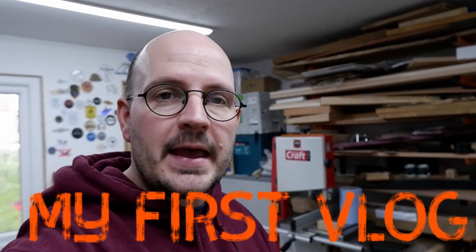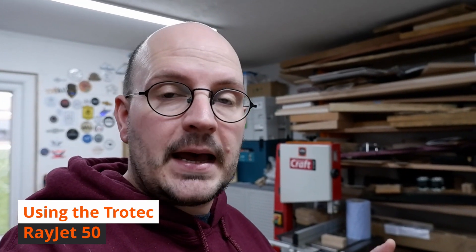Hey everyone, welcome back to the Glue Box. Today I'm doing a video log and what we're going to be doing is lasering. I'm going to show you around my Trotec Rayjet 50, talk about what it is, how it works, setting it up, then show you the software I use, putting a file from the computer to the laser, and then lasering. Hopefully you find it informative and a little bit entertaining.